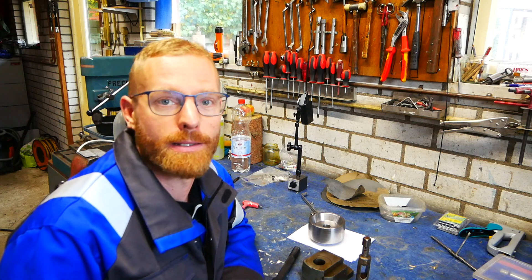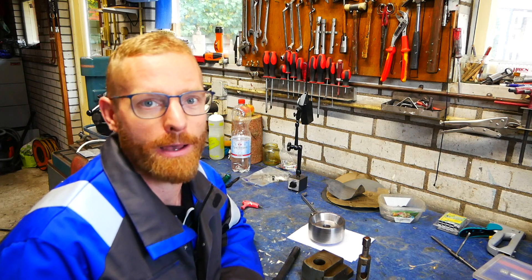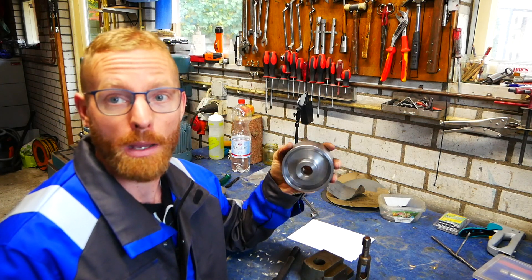Hey guys, welcome back. It's been a while. I was busy with my normal daytime job as a teacher and didn't have a lot of time for projects. But I'm back and I'm still working on the belt grinder, my belt grinder.